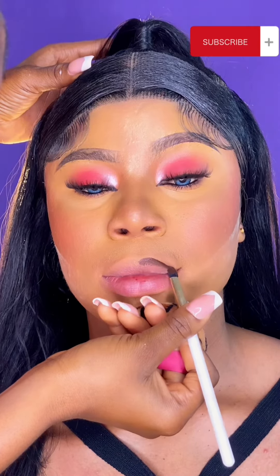Hi guys, welcome back to my channel. In today's video I'll be working with this client of mine and showing you how I was able to do my nude to lips combo. Going into the lips combo palette, I'll be using the shade brown to outline her lips.